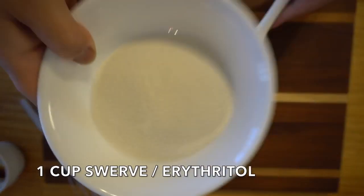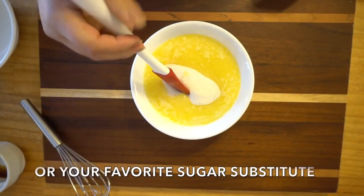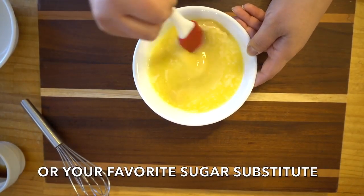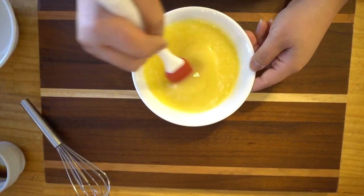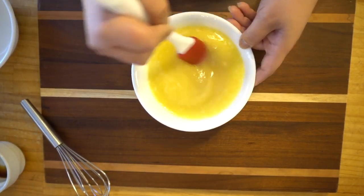Then we are going to add our Swerve, erythritol, or your favorite sugar substitute and just mix it in there. I like to do this method because it really helps with that cooling effect — it eliminates it. Give it a try and let me know what you think, because the cooling effect will be there for very, very little.